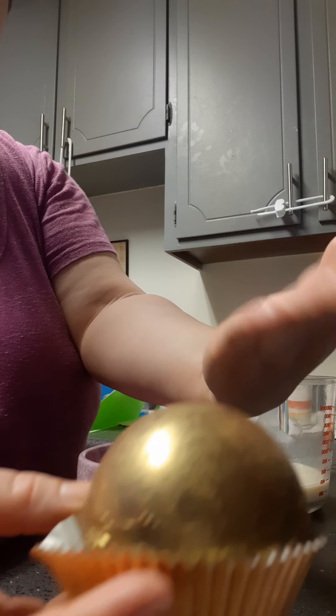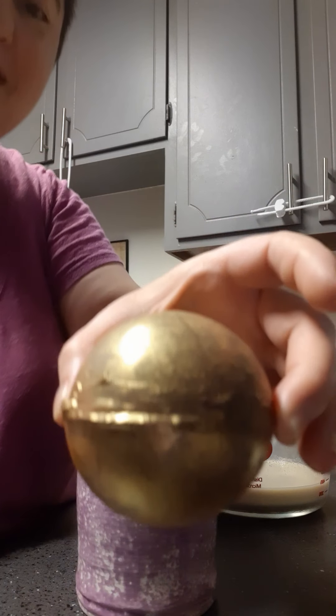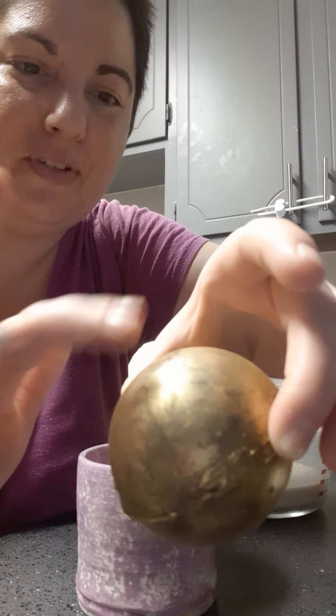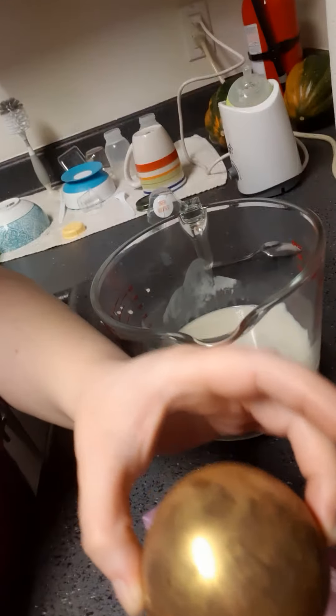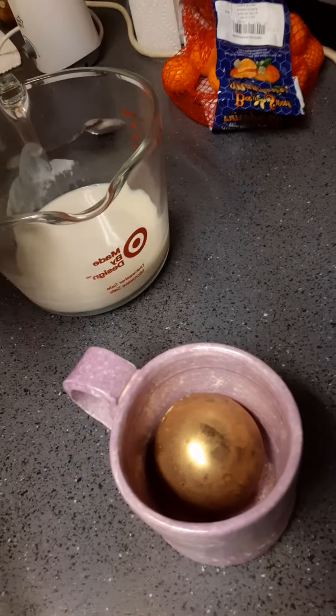The gold glitter is actually nice — it doesn't even come off on my hands. So there is the chocolate bomb in all of its glory right there with the gold on it. Some of it rubbed off a little bit when I put it in the bag, but it still works. Let's go ahead and put it in my mug right there.